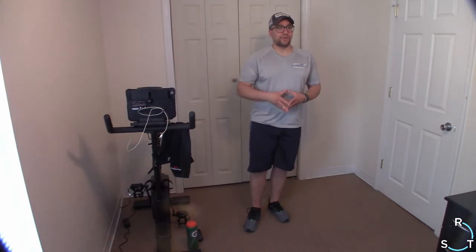Hey everybody and happy Thursday! Just want to thank you for coming on for our Get Up, which is our 30-minute boot camp. Hopefully you guys are having an awesome day. I know in Massachusetts it's a little cloudy — the sun wants to peek out a little bit, but we'll find out soon whether or not that's going to be the case.